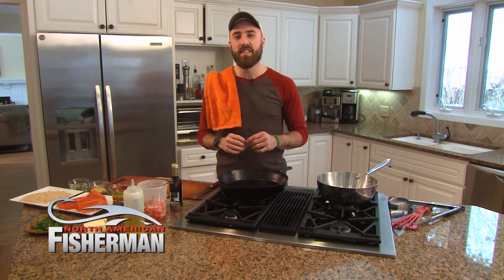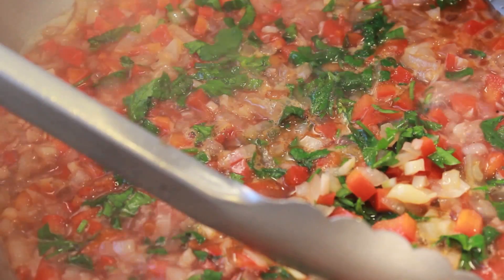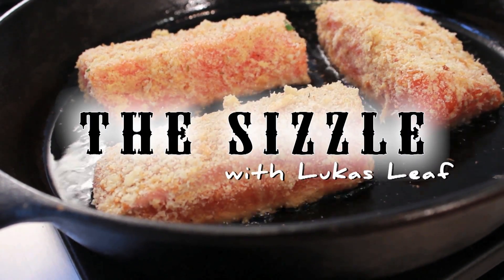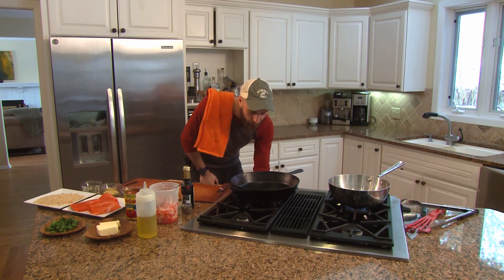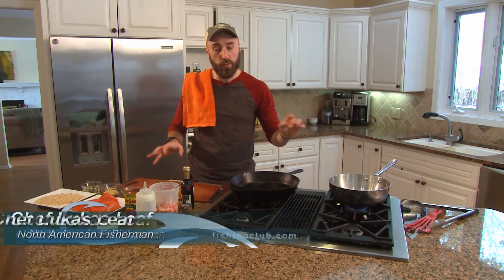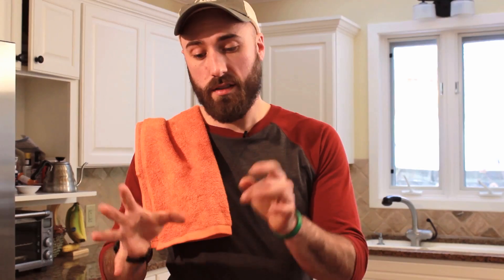Today we're doing a Dijon crusted steelhead with a beautiful Spanish tomato sauce called sofrito. We want to get the sofrito pan on high and start heating our cast iron up just on low. We're going to start our sofrito first because we want the sauce to stew for the time that the steelhead is being crusted and cooked.